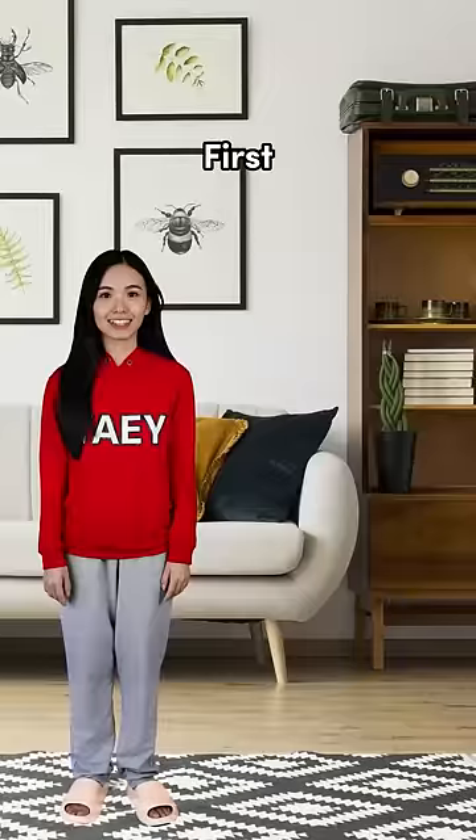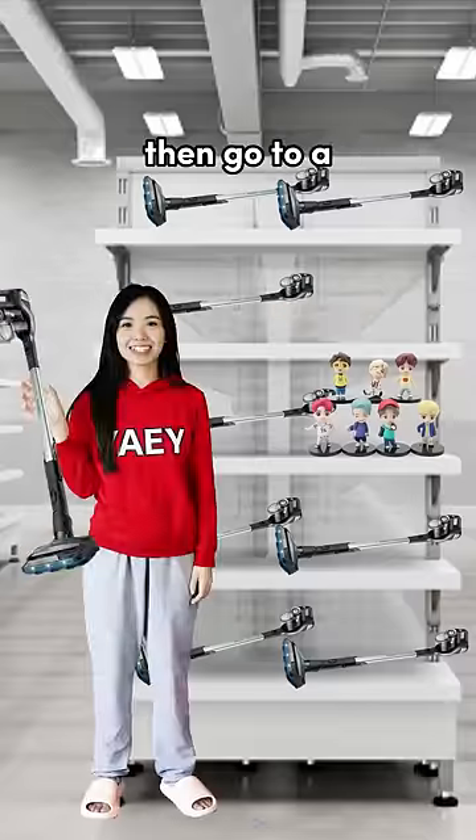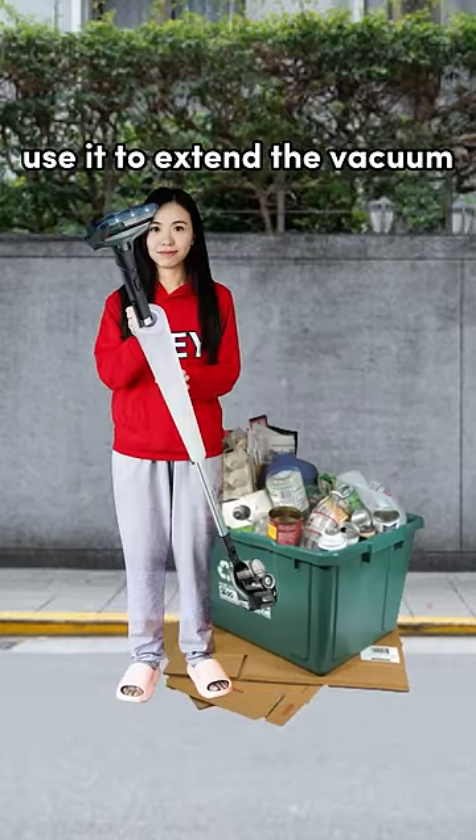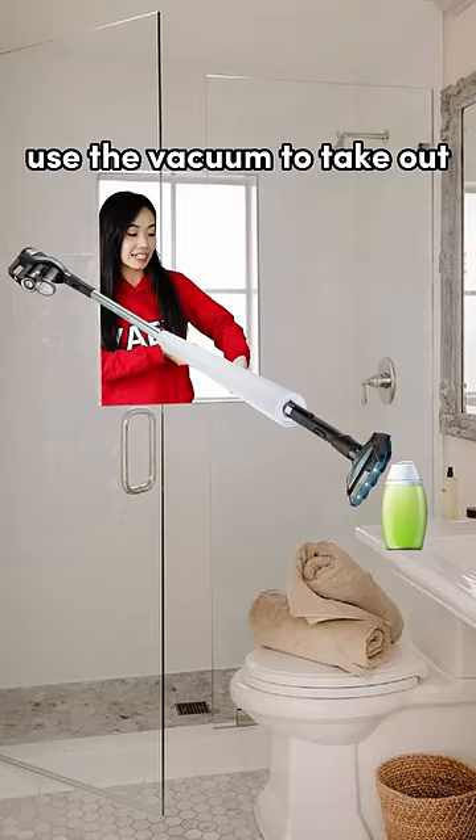How to get snow in 4 steps. First, go to the supermarket to get a vacuum. Then go to a rubbish bin to find some white paper. Roll the white paper and use it to extend the vacuum.